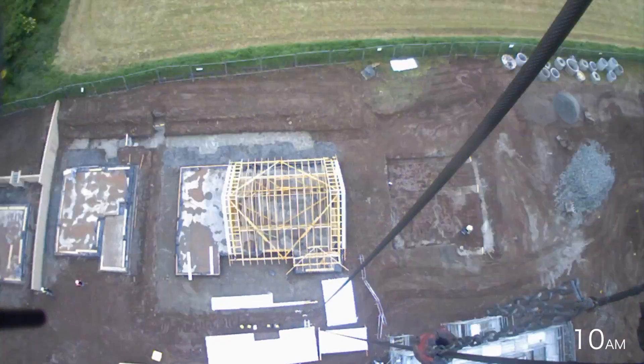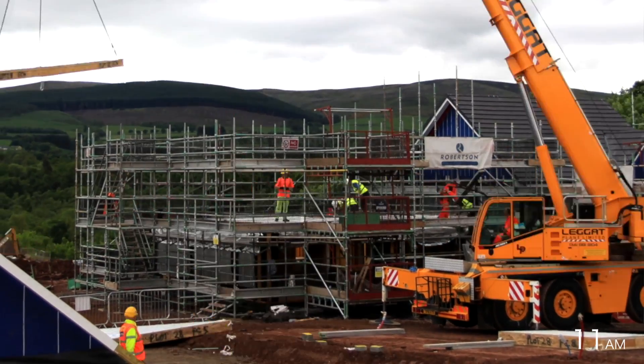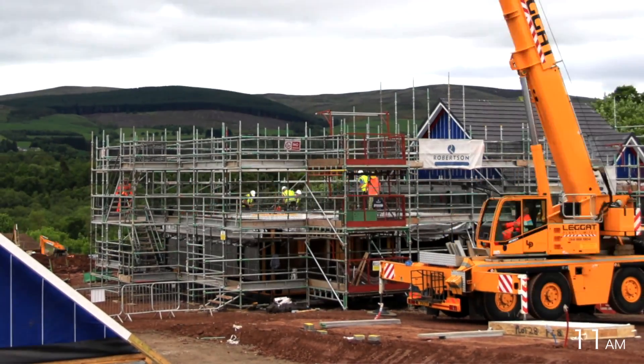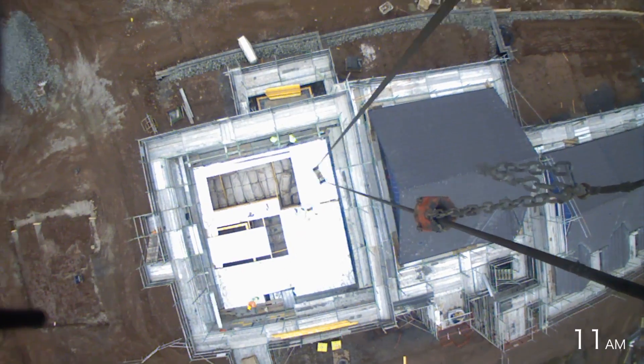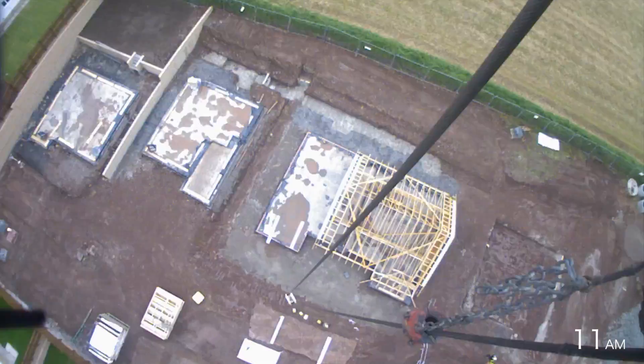The floor cassettes are now lifted in to form the first floor, providing a safe, secure working platform to continue the works above. The floor cassettes are pre-assembled in the factory, complete with the permanent floor coverings in place in a quality-controlled environment. This also helps reduce the erection period on site.